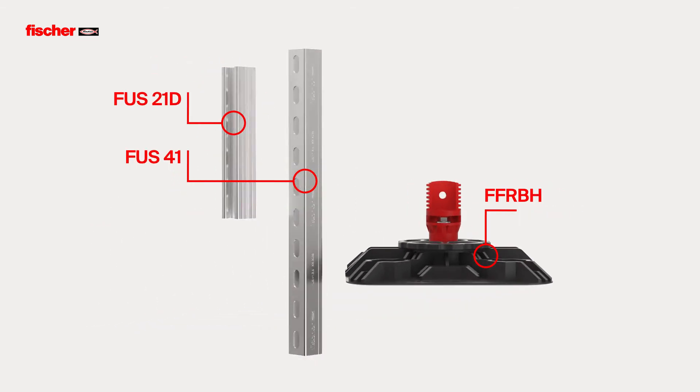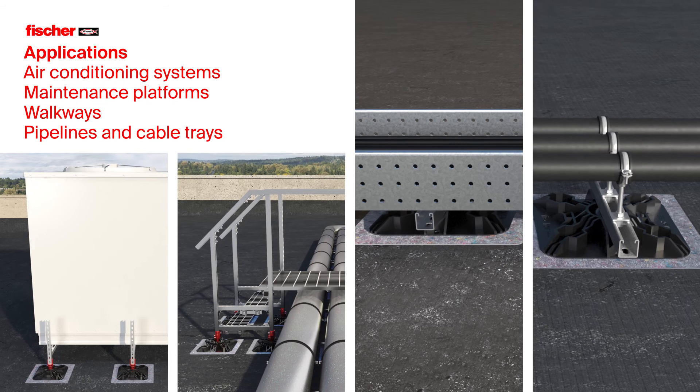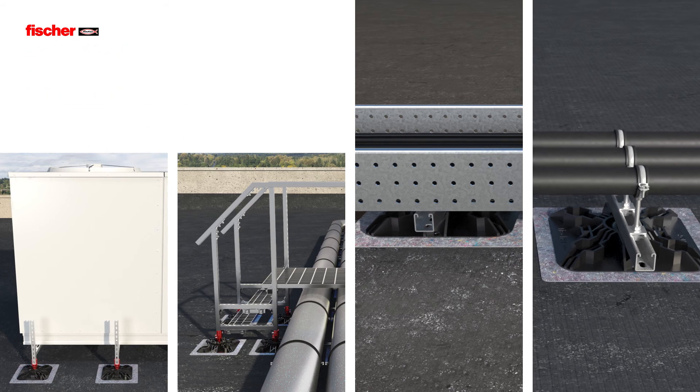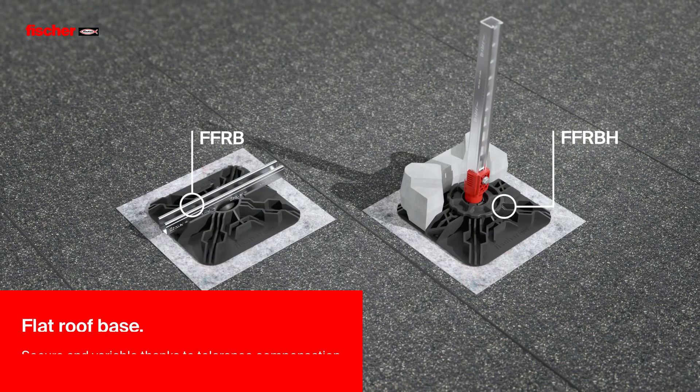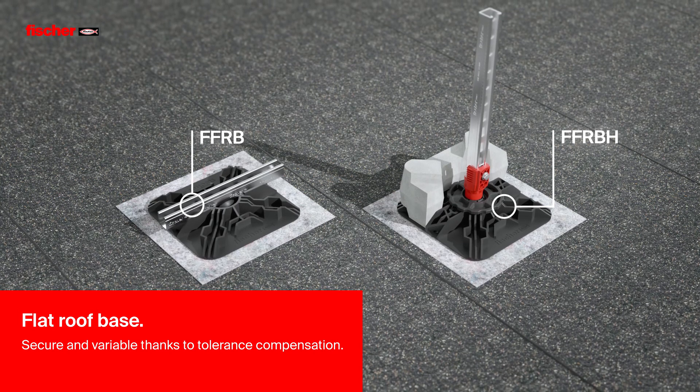The open side of the hinge adapter allows the use of different FUS channel types for installation of air conditioning systems, maintenance platforms, walkways, pipelines, and cable trays. The Fischer Flat Roof Base — secure and variable thanks to tolerance compensation.